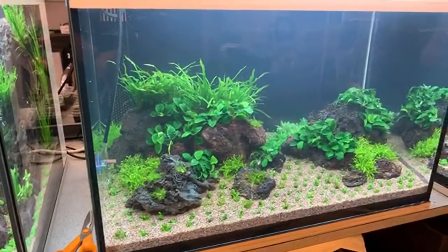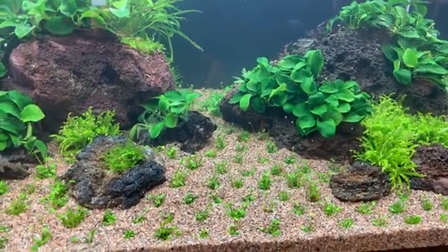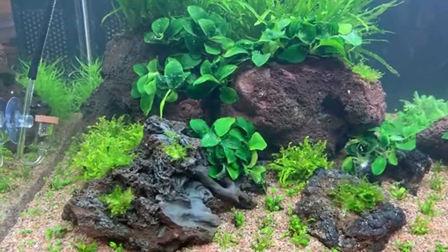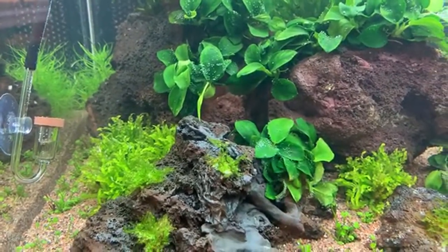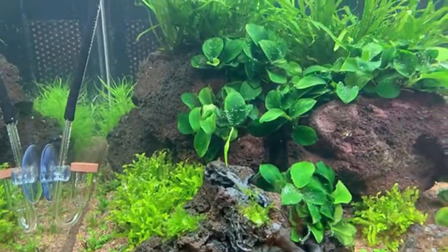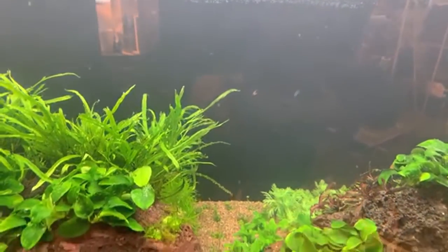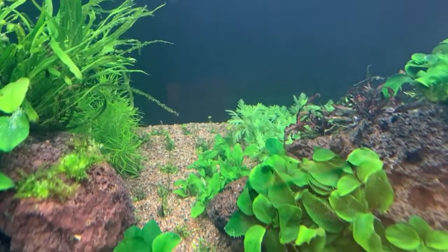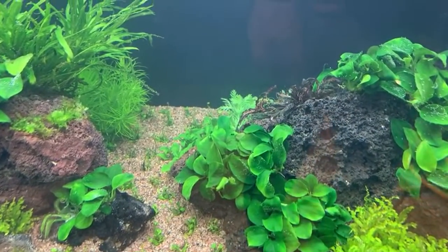Moving over to the year 2000 to 2010 tank. We have Marsilea crenata — a slow-growing, relatively easy carpeting plant. Then we have behind that some Pogostemon helferi, some Christmas moss, Anubias petite, more Pogostemon helferi. And then we have Trident fern. In the background we have Hotonia palustris on the right-hand side, behind that stem plant, and then on the left we have some Pogostemon erectus. And then as an epiphyte we also have some Hygrophila pinnatifida.